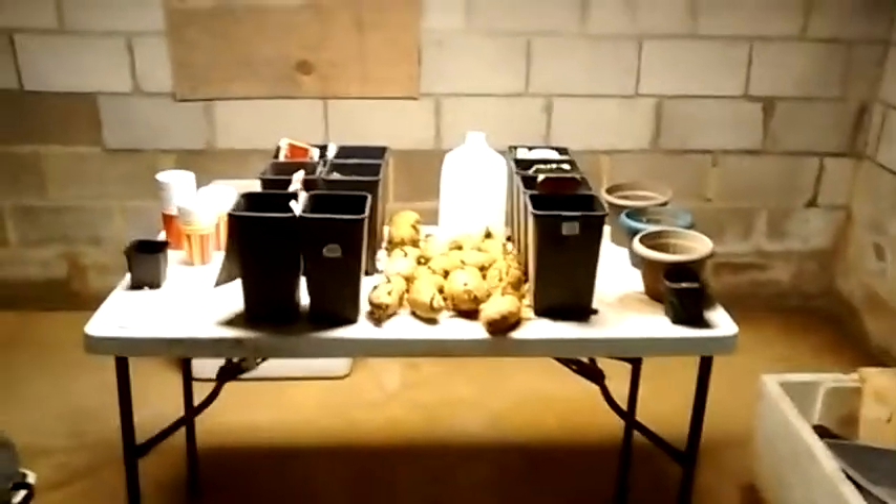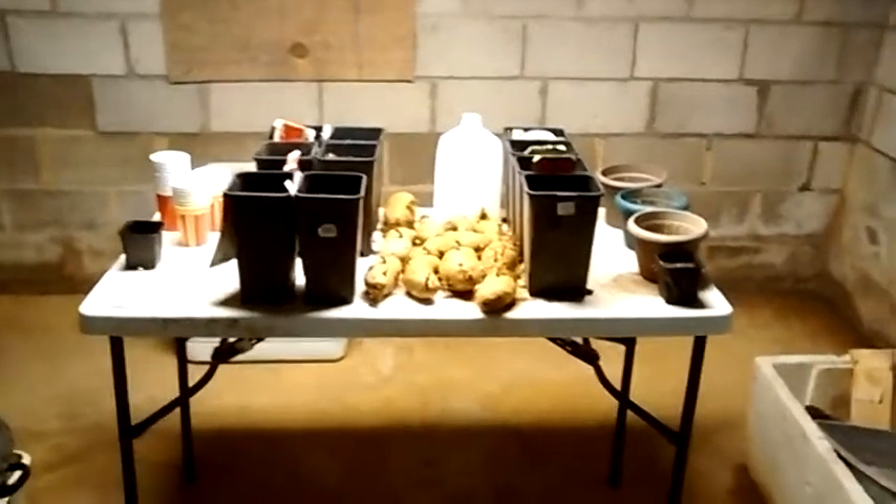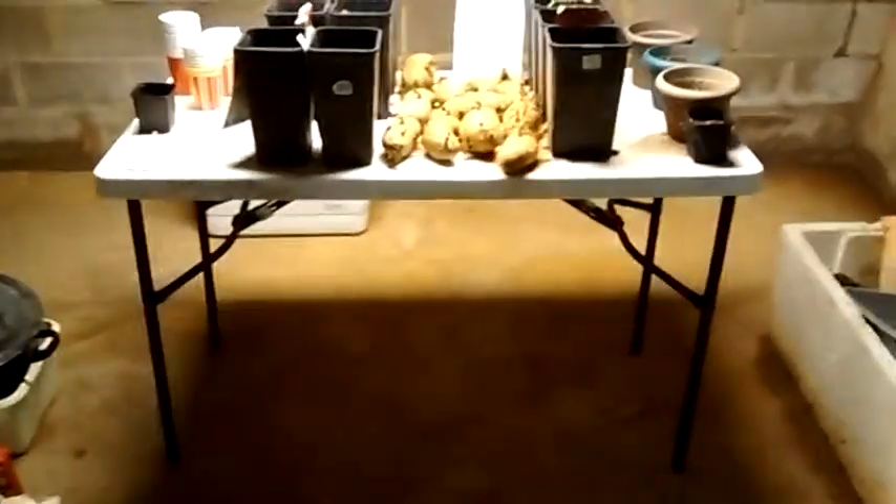I just wanted to show you one of my little spots I've got for a grow light and some little plants indoors. I've got this table here and I've got my grow light right there.